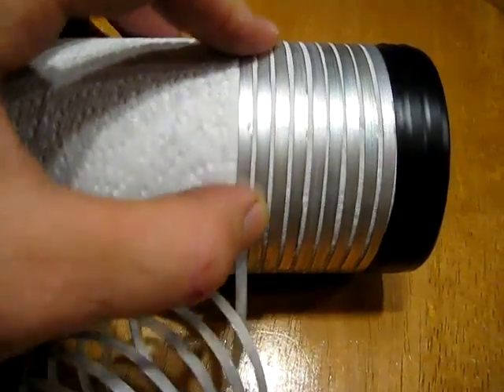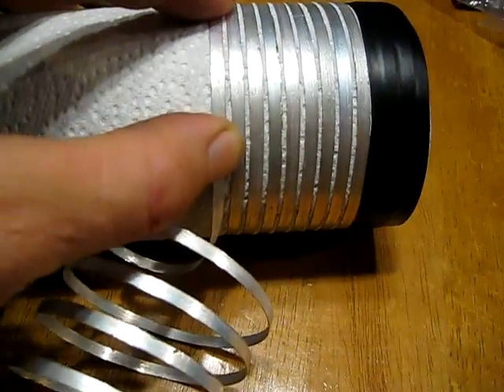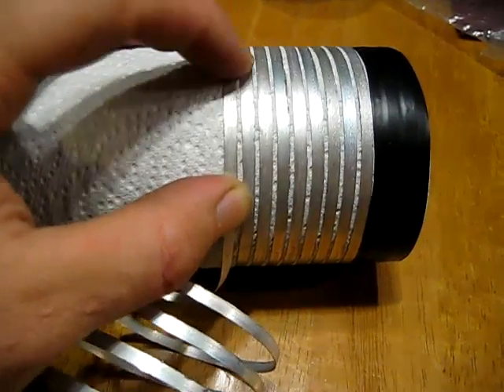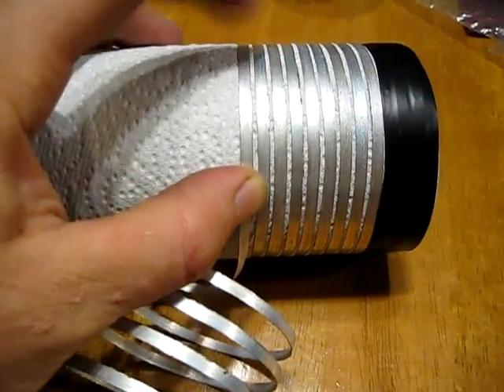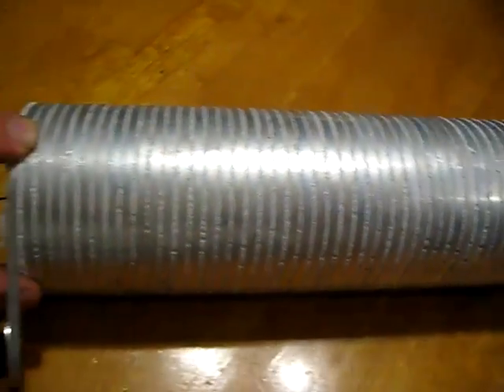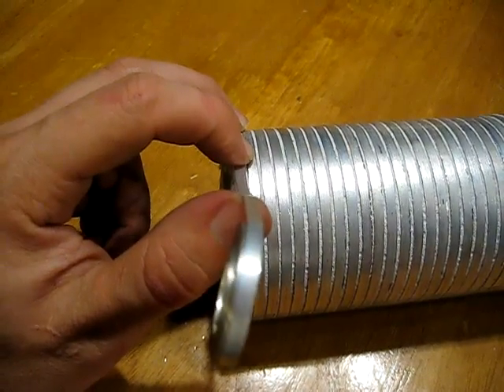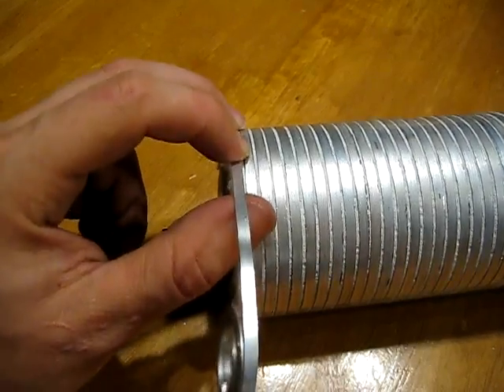The only thing that's really important as you continue this process is to keep your spacing even and keep the winds nice and tight — you don't want these loose at all, so keep a lot of tension on them. You can see I've got the windings done all the way up to the top. Now I'm going to put a layer of electrical tape, leaving this portion sticking out free so we can clip an alligator lead onto it.